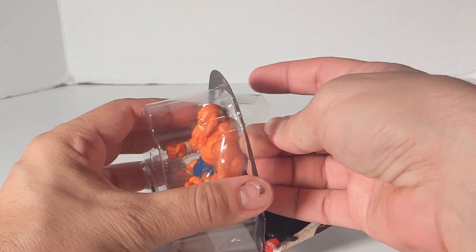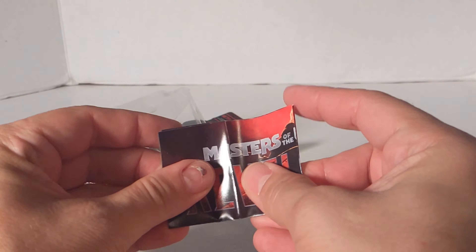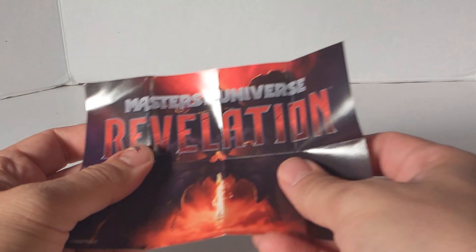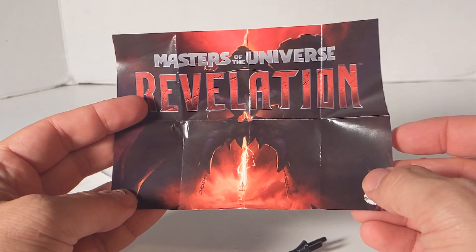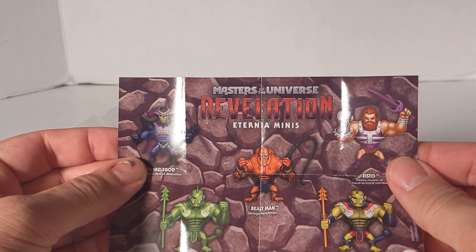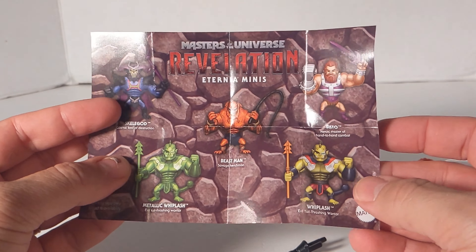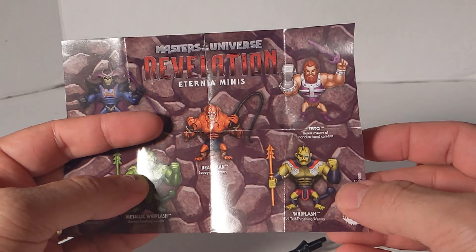As we take Beastman out of the package, he comes with a little catalog. We'll look at this real quick. There's Castle Grayskull with the Power Sword, and it is Masters of the Universe Revelation. And then you have Eternia Minis — you've got Skelegog, Metallic Whiplash, Beastman, Whiplash, and Fisto.